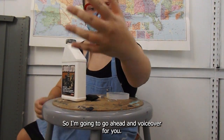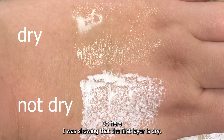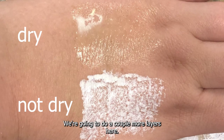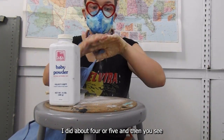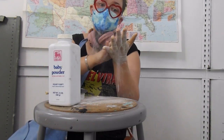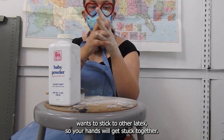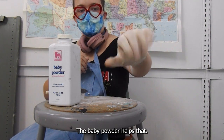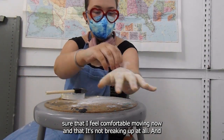From here on, the audio gets really funny, so I'm going to go ahead and voice over for you. So here I was showing that the first layer was dry. We're going to do a couple more layers — I did about four or five. And then you see it's thick enough that I feel comfortable to take it off. I'm going to baby powder it because latex wants to stick to other latex, so your hands will get stuck together — the baby powder helps that. I'm making sure that I feel comfortable moving and that it's not breaking up at all.